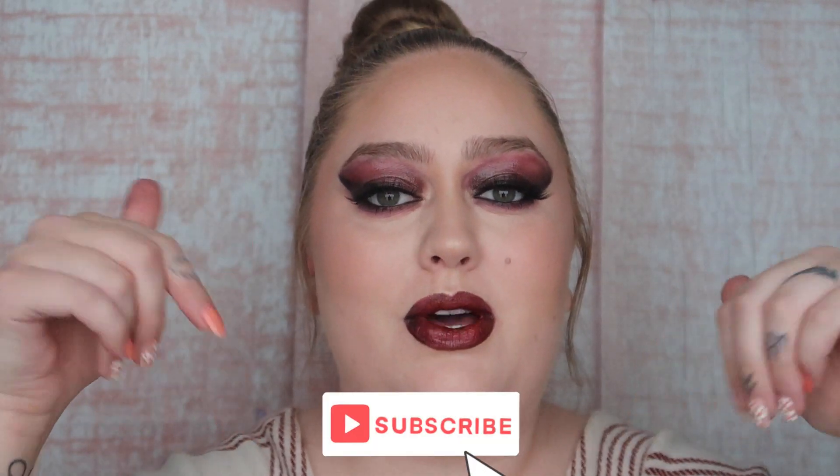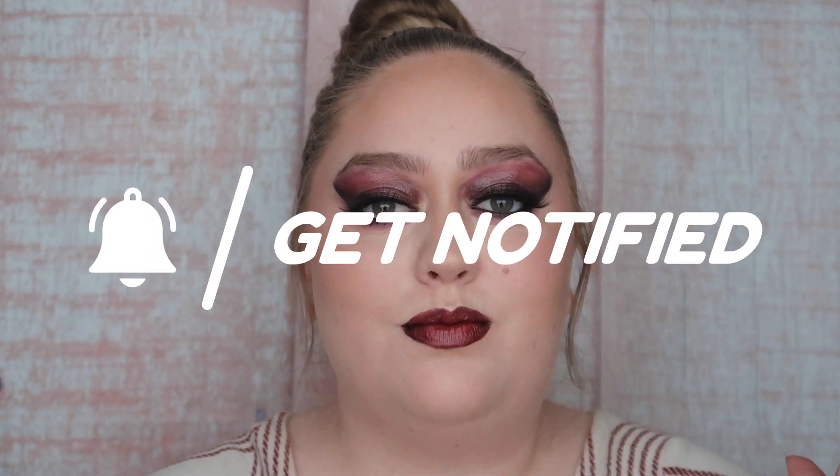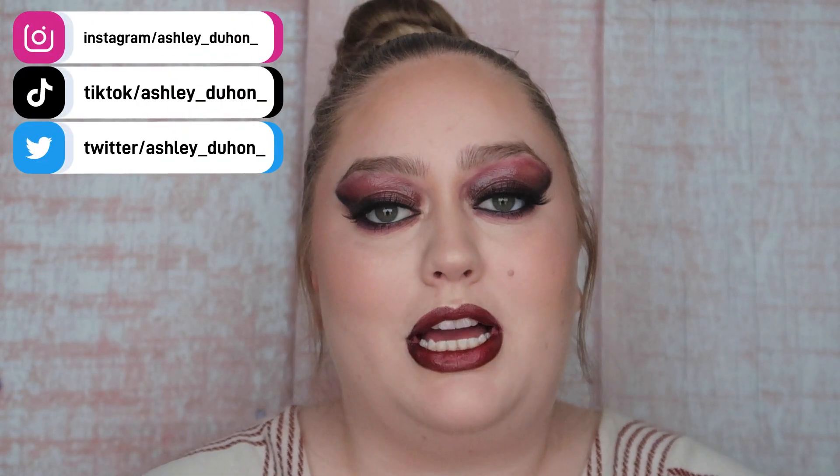Absolutely will be doing this again — 1,000%, I love this. This trend is definitely a 10 out of 10. We weren't writing the trend, we were just doing the trend, but I'm rating this trend a 10 out of 10. It is gorgeous. So that is how I got my red wine makeup look. Thank you guys so much for watching, I hope you enjoyed. Be sure to hit the subscribe button down below so you get notified when I post a new video. Also be sure to like and comment, and follow me on my socials and TikTok — we're doing some fun 25 days of Christmas over there.